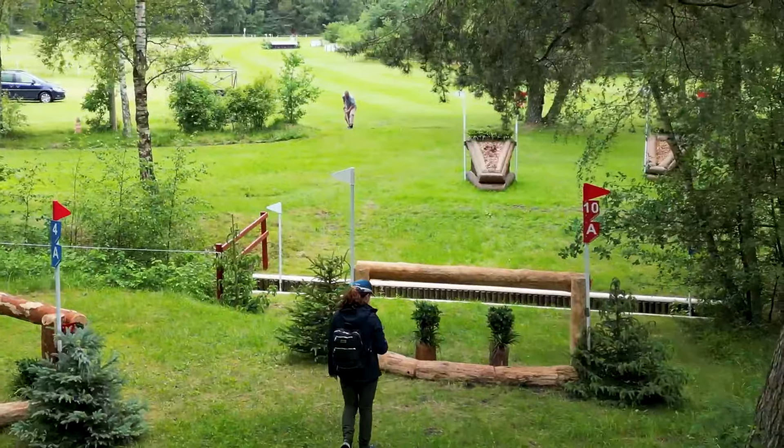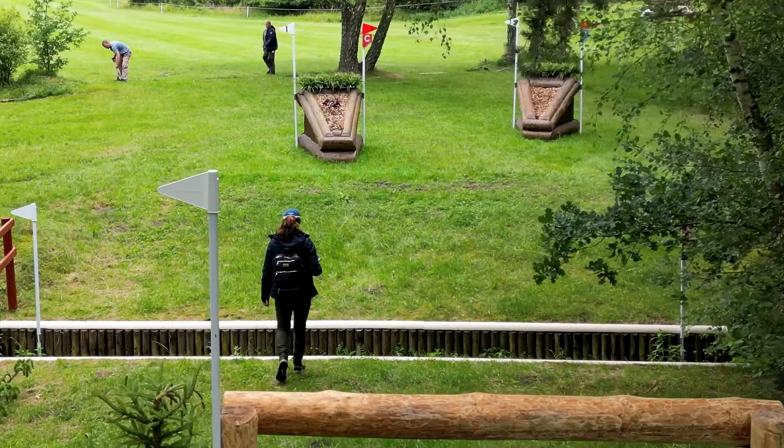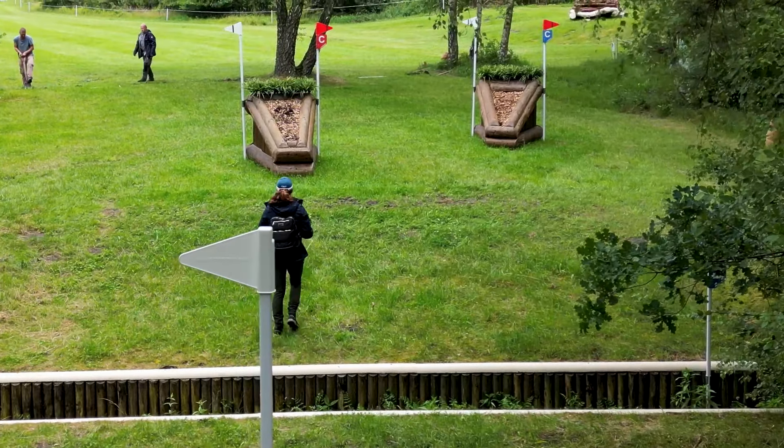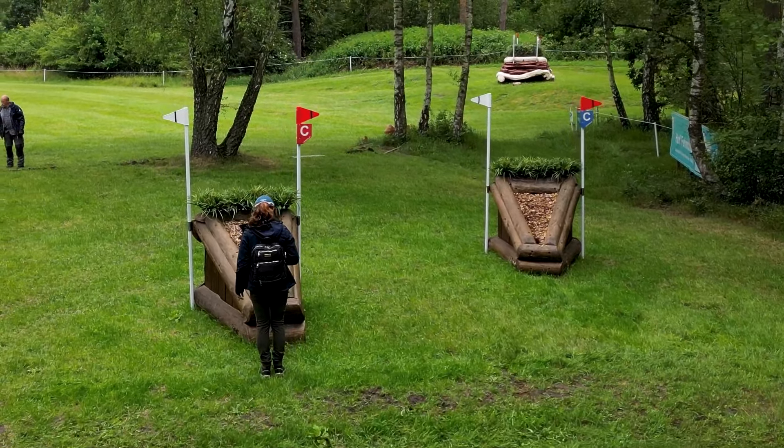On to the hollow. Rails, MIM rails in, one stride, and then one stride to the narrow flower box. Got to hold the line, got to be confident, got to jump straight. It's a rider question.